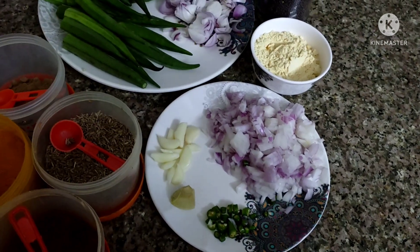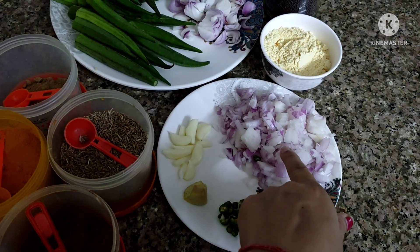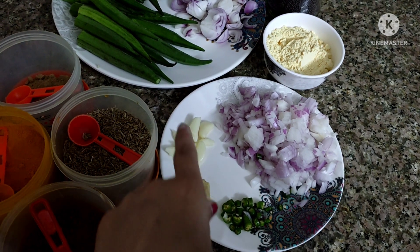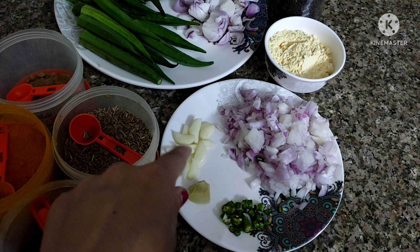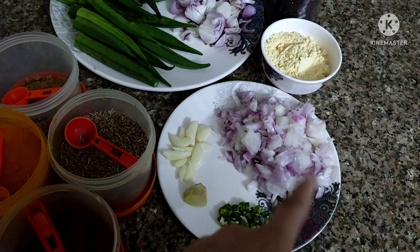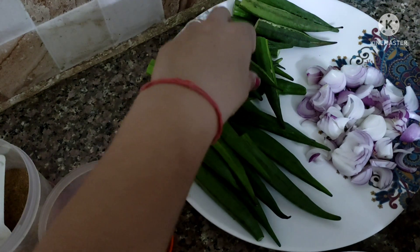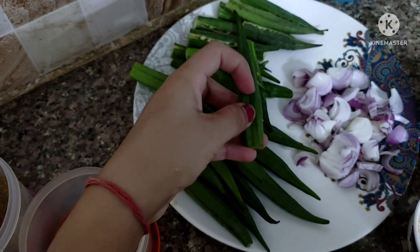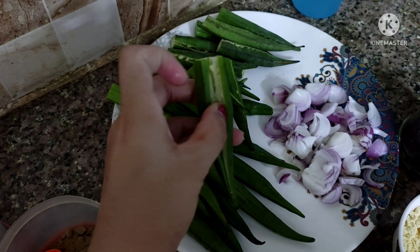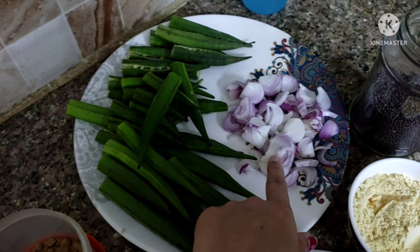As you can see, first of all we have chopped onion, and then green chili, ginger and garlic — crush the ginger and garlic in a hand grinder. We use these materials for stuffing. This is our bindi which I have cut the top off and sliced from the center. I also have a slice of onion which we will use in the gravy.